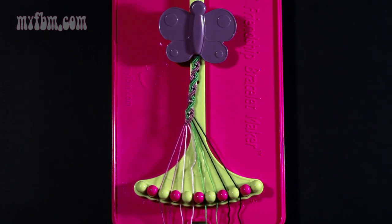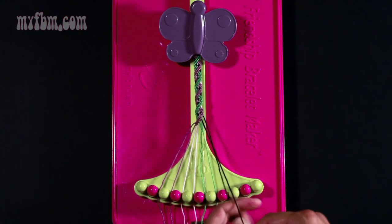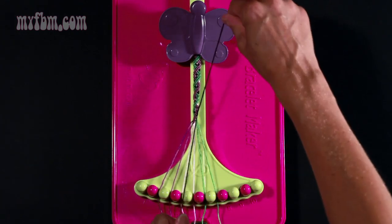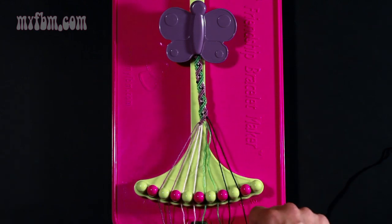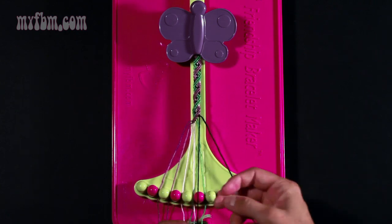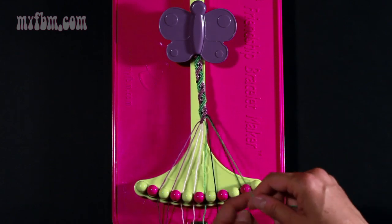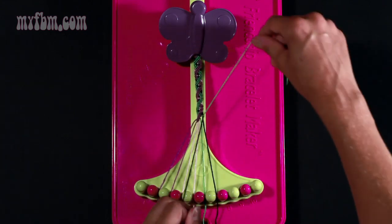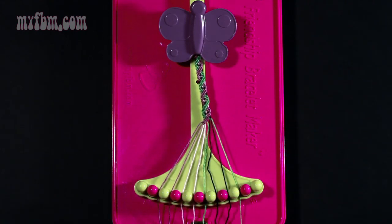Step twenty-five: take string number eight which is black and make a right hand double knot with string number nine. Pull once, twice. String number nine will now be in slot eight, and string eight will be in slot number nine. Step twenty-six: take your green string from slot seven and make two right hand double knots. One with string eight — put that black string into slot seven. Your second right hand double knot with string nine which is also black — place the black strand in slot eight, your green strand in slot nine.